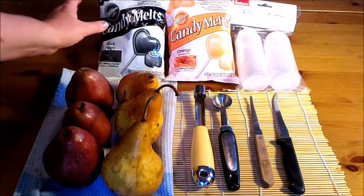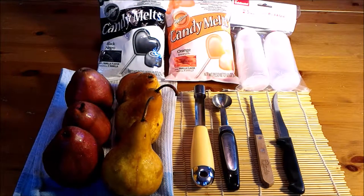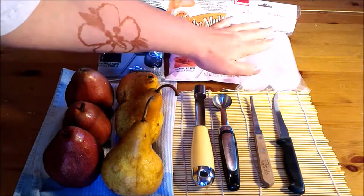Candy melts — I chose black and orange for a Halloween theme, however they're available in any color under the rainbow. I've seen them at Walmart, at Target, and at most of the major craft stores. And then these easy squeezable bottles, which are for pouring the melts in and melting the chocolate.